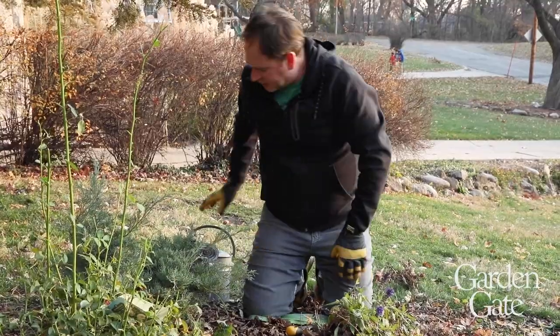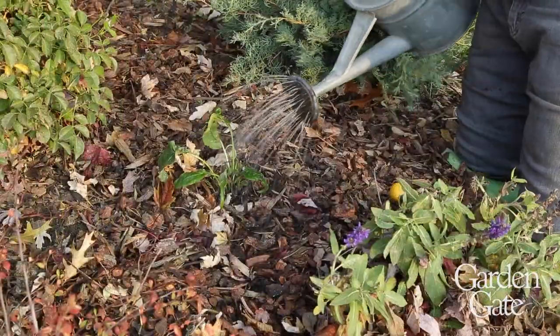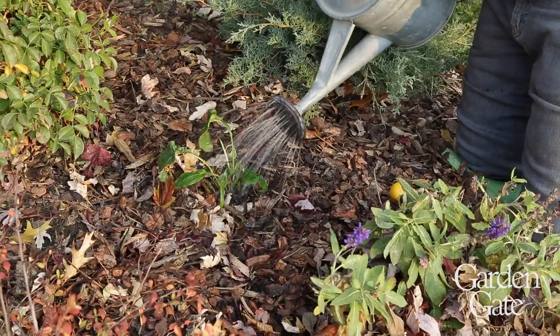Then don't forget to water it in and you should be good to go until spring. Hi, I'm Kristin Bean Sullivan with Garden Gate Magazine. If you like this video, be sure to subscribe to our YouTube channel where you'll find tips, garden ideas, and how-to help. And be sure to click the bell so you can be notified every time we upload a new video.